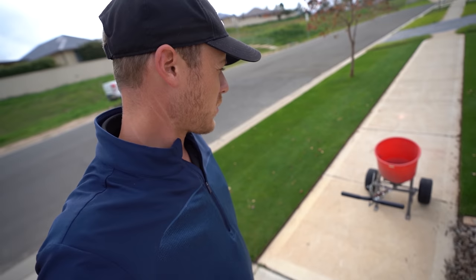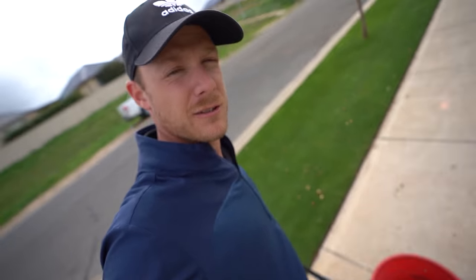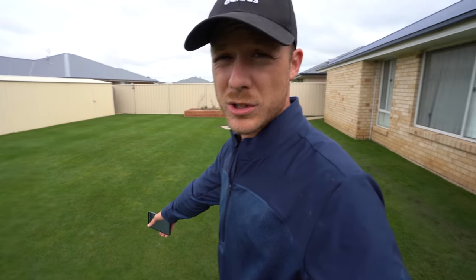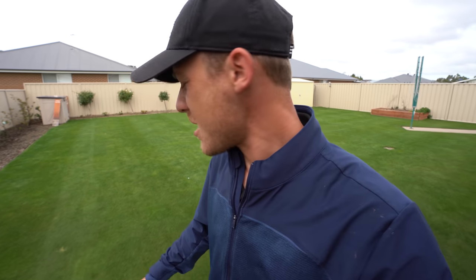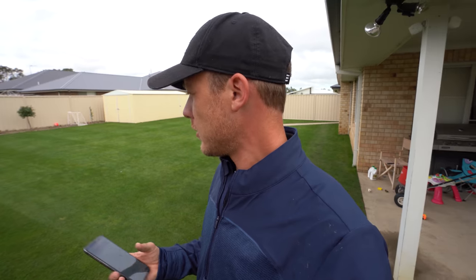Alright, so that worked out pretty well — basically nothing left in there. What a magician. Alright, so since that is all done I'm going to put water on it right now. Since the grass isn't wet I could technically wait till tonight, but I'm just going to do it now because I can, and I've got bore water so I'm allowed to. Let's just chuck it on now and let it water in.